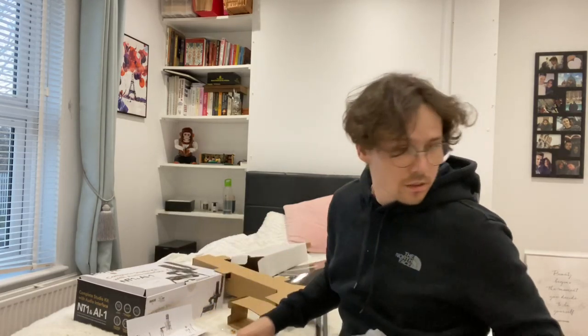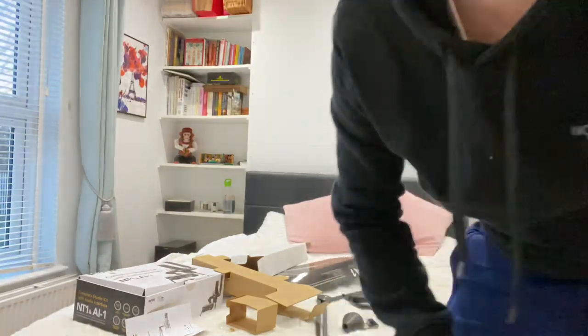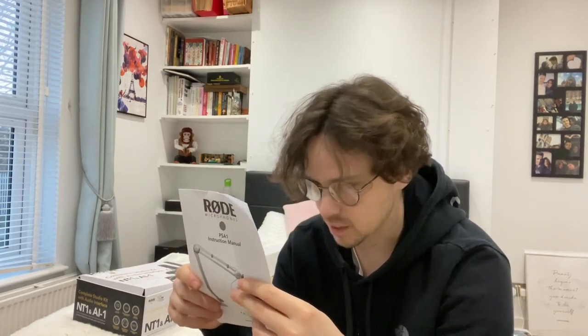Let's get rid of some of this packaging — nobody likes a messy room. I'll keep the boxes just in case I need to return it. Instructions — have a quick look. Yeah, works as I've explained it. And there are some instructions for drilling the hole too, telling me the minimum distance it has to be from the edge and the size of the hole I need to drill.